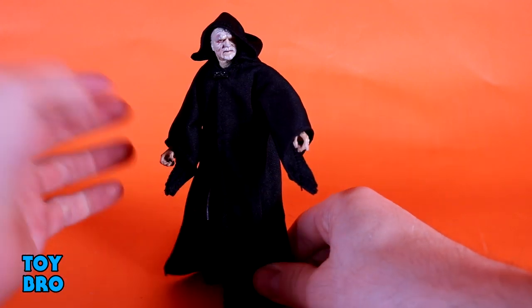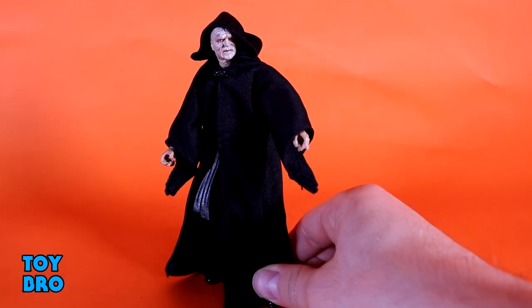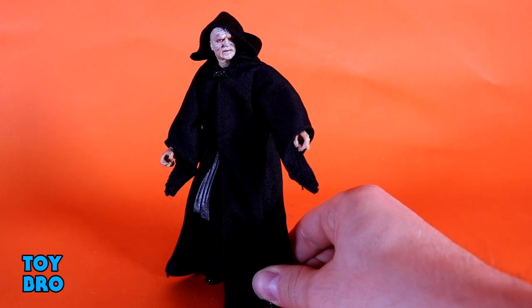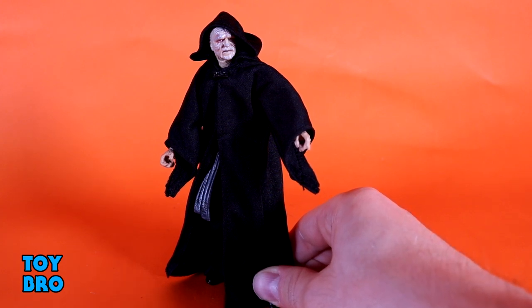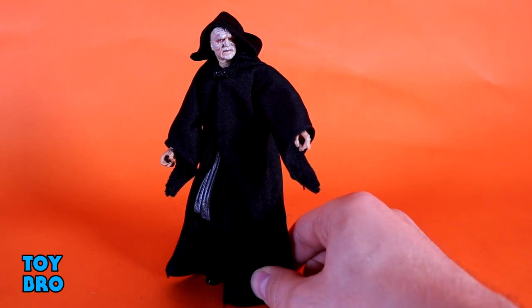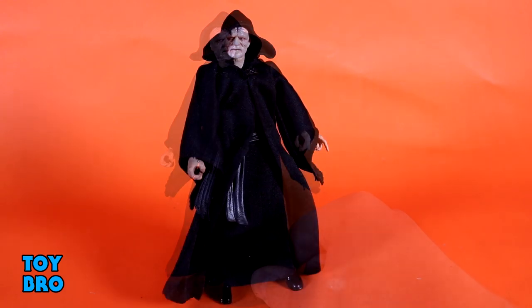He has pretty much everything that every other Black Series figure has and then some, because you've got double-jointed elbows on this particular figure. Most of him is going to be a little hindered just based on the fact that he's covered in cloth and robes, but he can sit down just fine. If you're wanting an old man to sit on his big chair, this guy will do just fine.